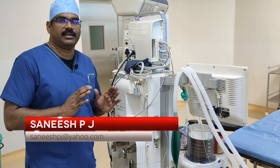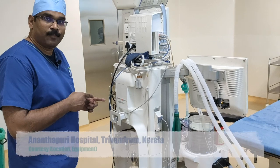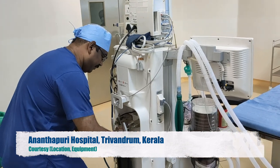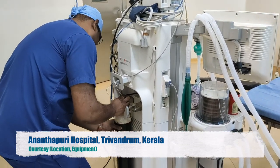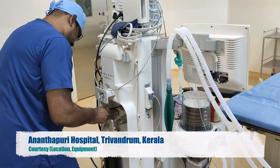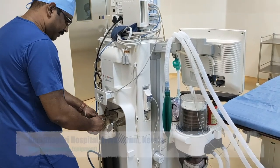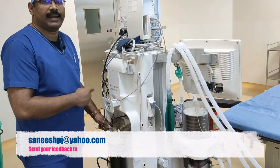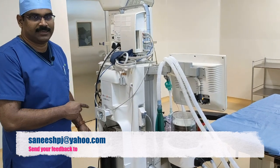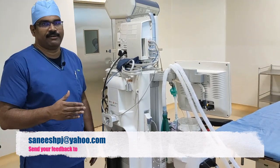Having understood the pin index safety system, let's mount this cylinder back onto the proper — that is, oxygen — hanger yoke assembly. Now I can get a perfect seal and I can register flow in the oxygen flow meter and check the pressure in the cylinder pressure gauge. That's the pin index safety system. Leaving you on a positive note, it's me Dr. Sainish signing off.